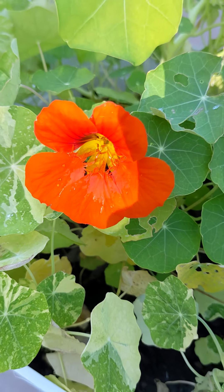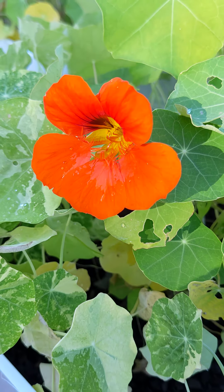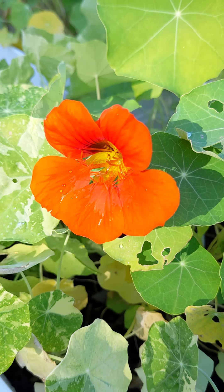That is the Double Dwarf Jewel Nasturtium and we'll be back with more nasturtiums. Have a great day!